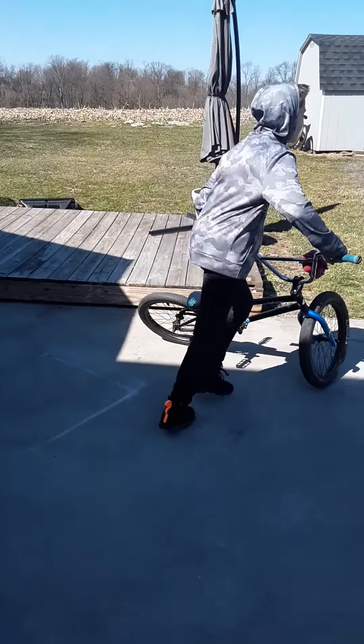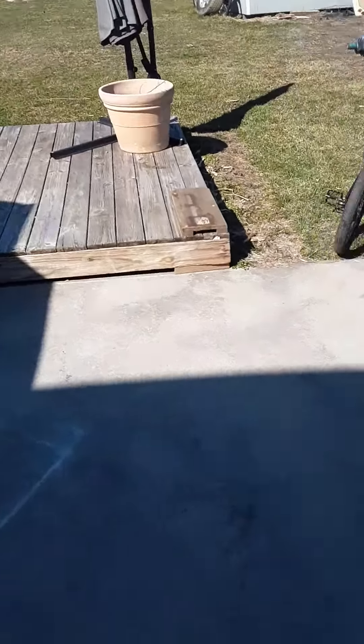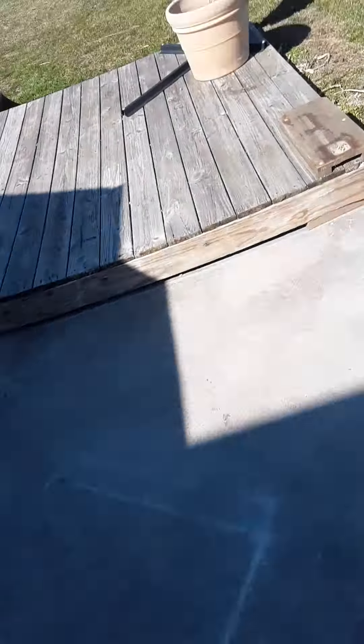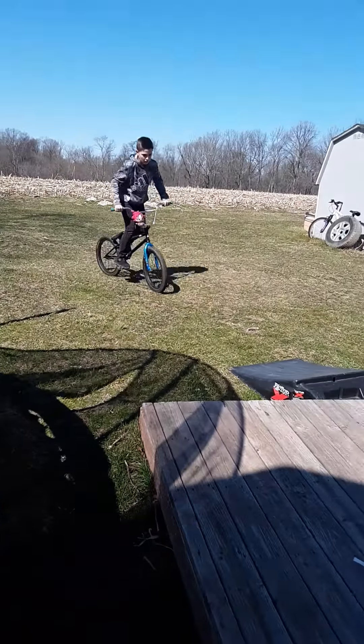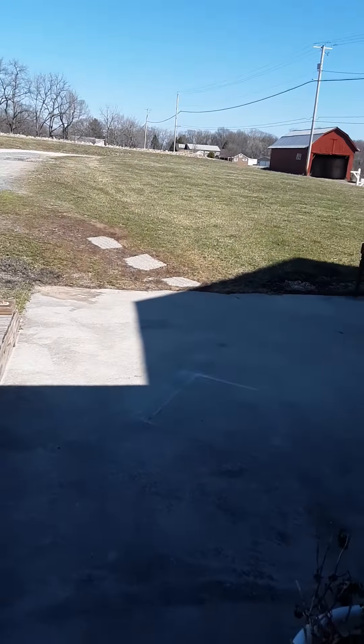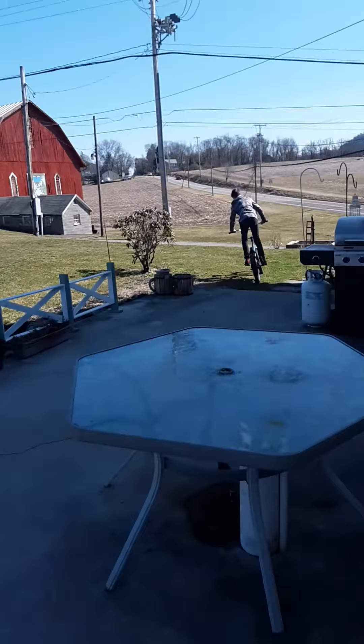Vin's going to do what I just did, on the BMX. First time you guys have seen a little on a BMX in a while, huh? Let's get this, Vin. He almost cased out there. Nice. Made it look a lot better than mine.